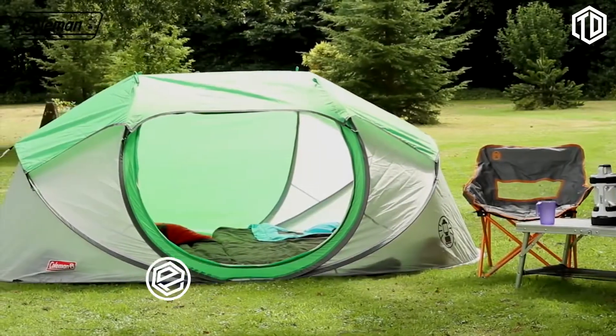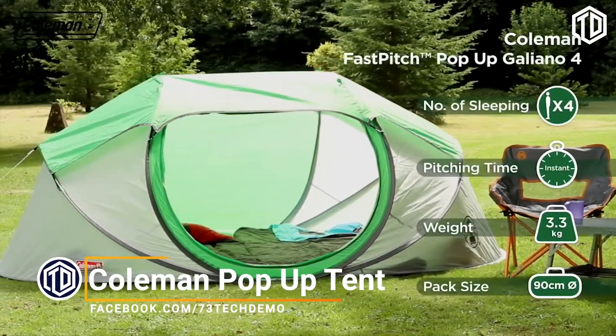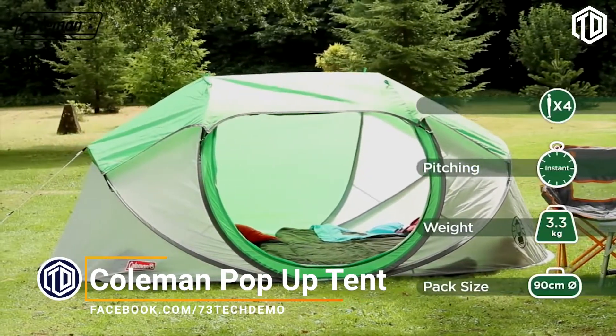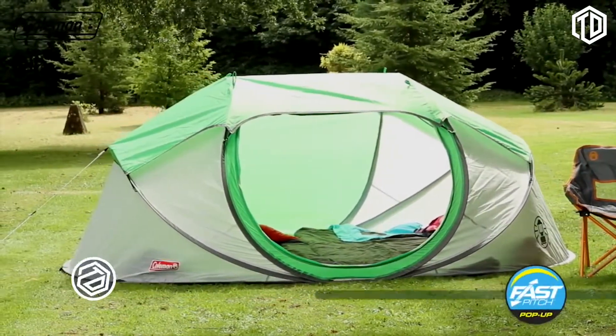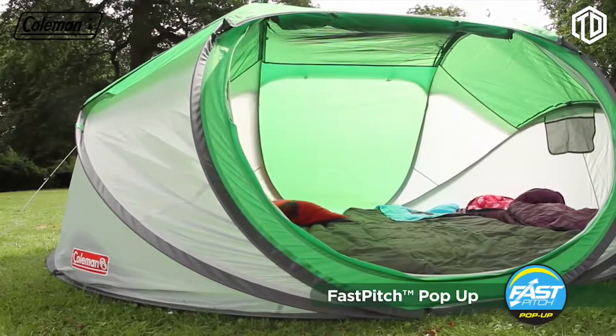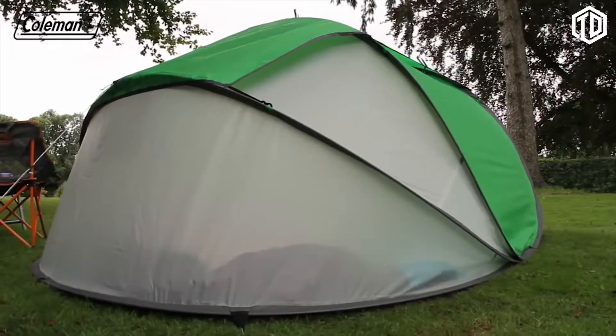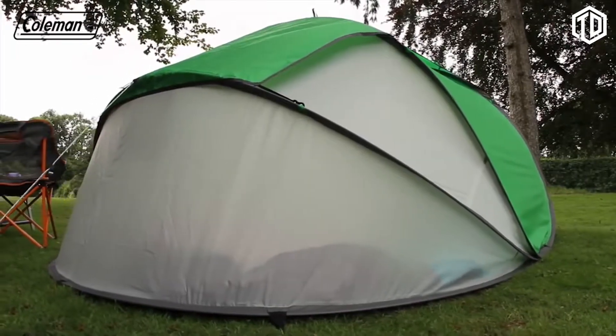The Coleman Galliano is the perfect partner for festivals, multi-stop holidays and weekend trips. Offering instant comfort and convenience on the campsite thanks to the fast pitch pop-up structure. Pitched in less than one minute, the Galliano's fiberglass poles pop into shape once removed from its carry bag and elastic strap.